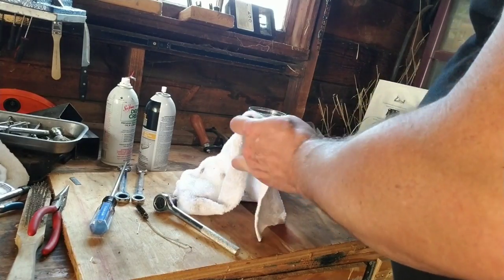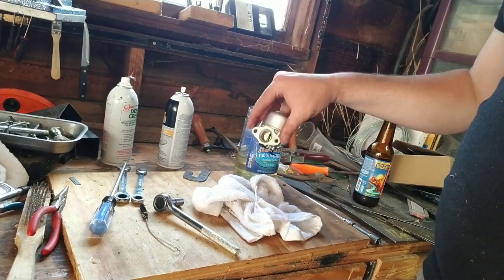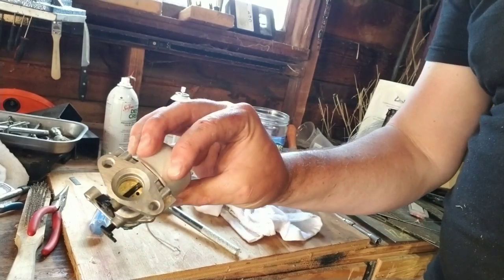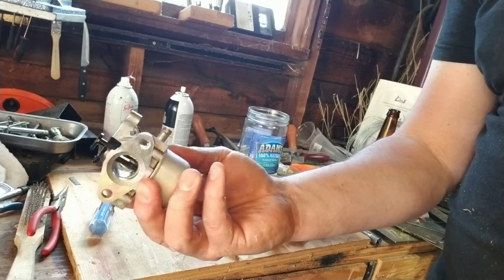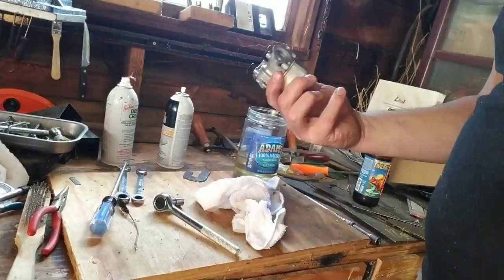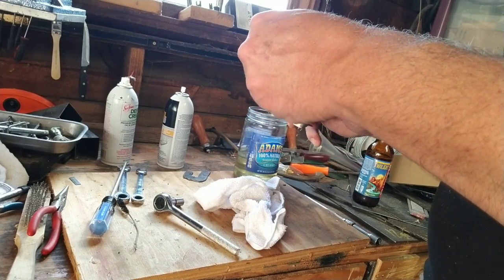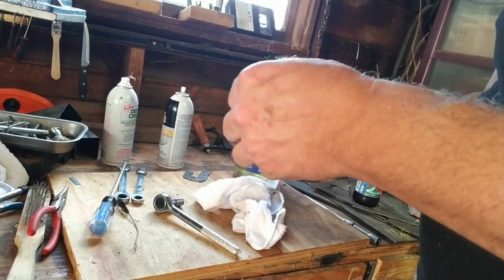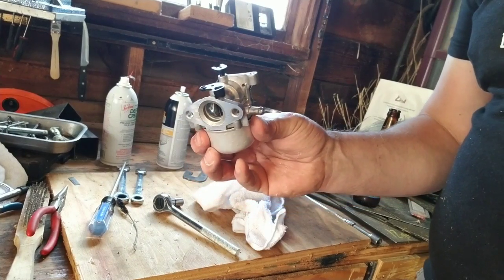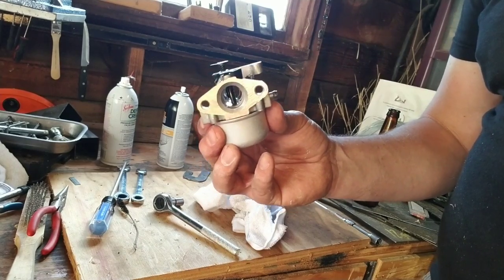When you're done it should look a heck of a lot better than it did before. Let it dry up a little bit. I'm going to put it back in like I took it out. Remember, take a photo before you take the part out so you know how to put it back.